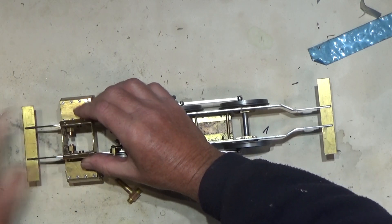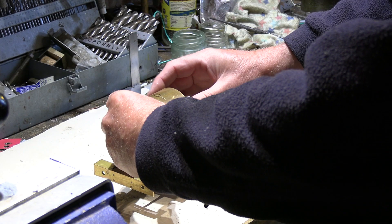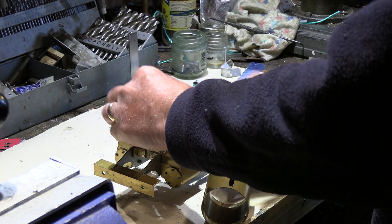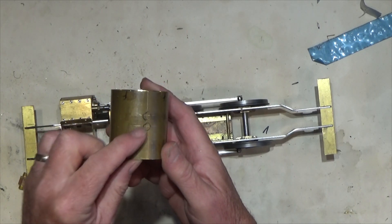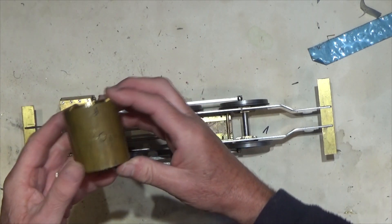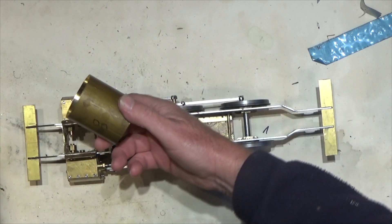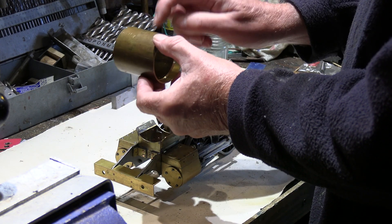The saddle fits on here and it locates, so the smoke box will sit on the saddle like that. From these pipe positions I was able to determine where we need holes drilled — specifically a hole for the petticoat pipe to come out through the chimney. I was able to get those positions from where these pipes sit.